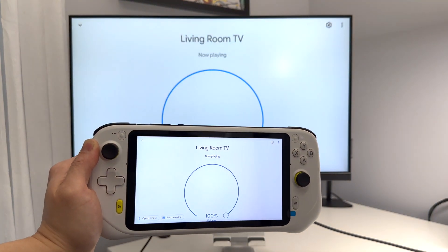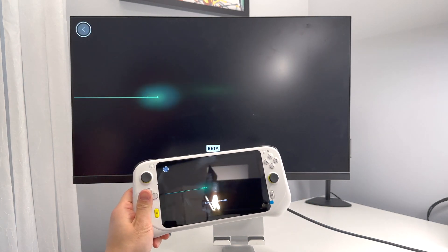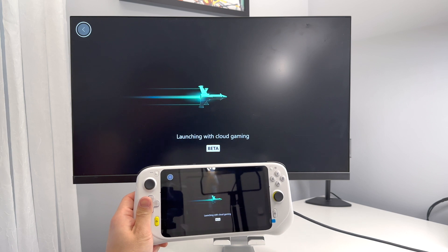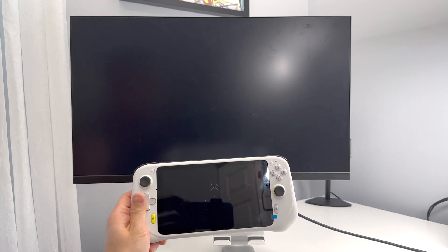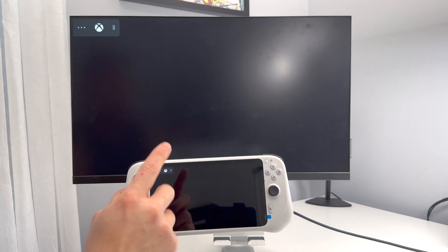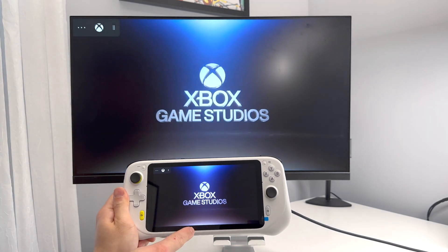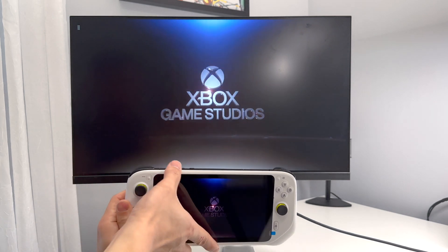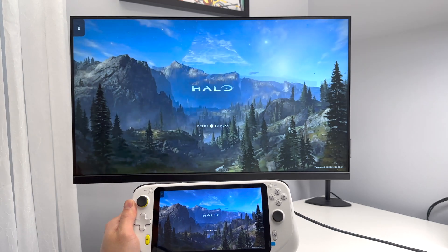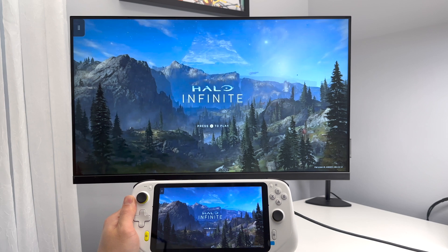Let's go ahead and check out the gameplay. The resolution on the screen is not as good as the resolution on the device. You can also notice the audio is outputting through the television. There is a slight lag in the television versus on the handheld.